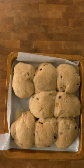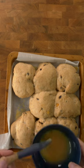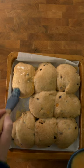So here are our massive buns after their first prove. Paint them with egg wash. Egg wash is just a beaten egg with a splash of milk in it.